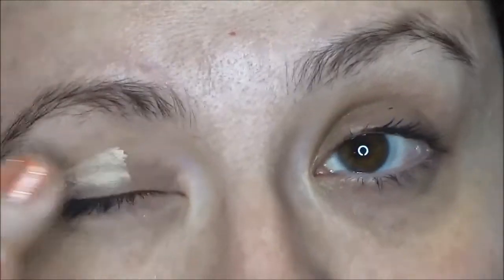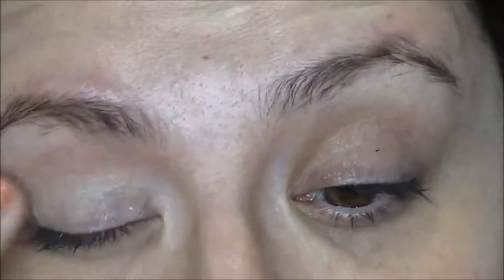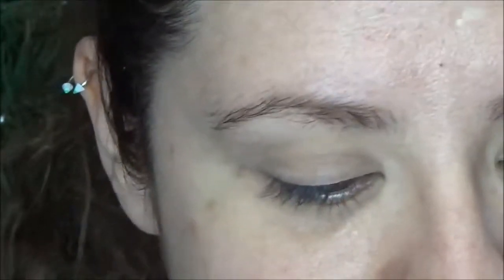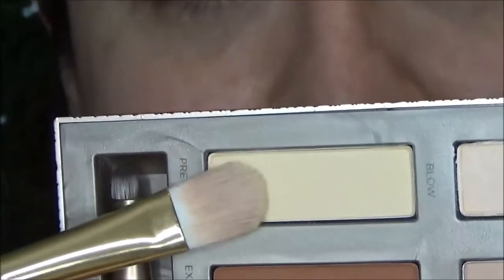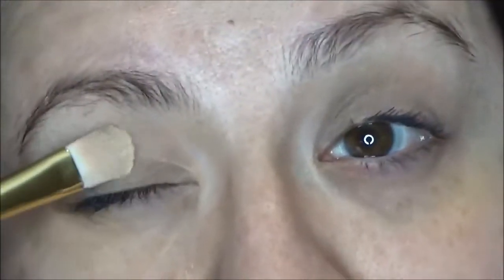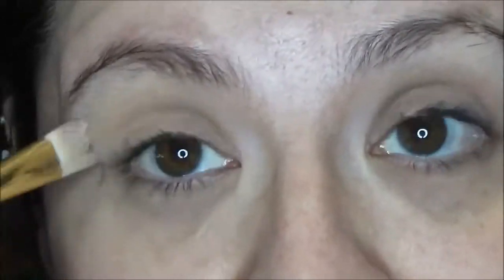I'll zoom you in really quickly. As always, I will be priming my eyes using my Urban Decay Primer Potion and I'm going to put that all over the lid up to the brow. I will be using my Urban Decay Naked Ultimate Basics palette that I got from my friend Kim. I'm going into the color Pregame, just a matte vanilla color, and I'm going to use that to set my primer. I'm just going in on a flat brush.